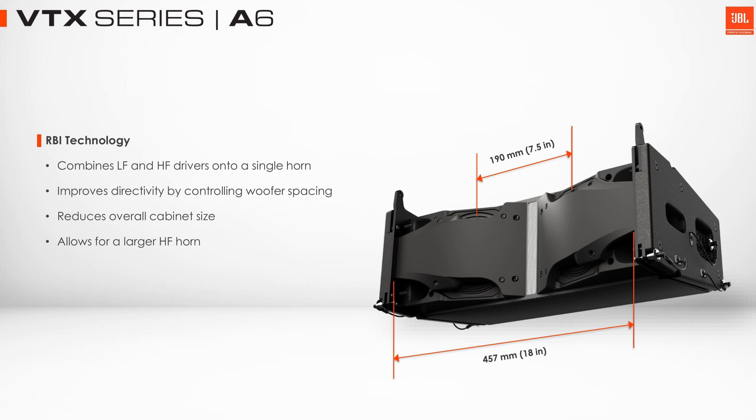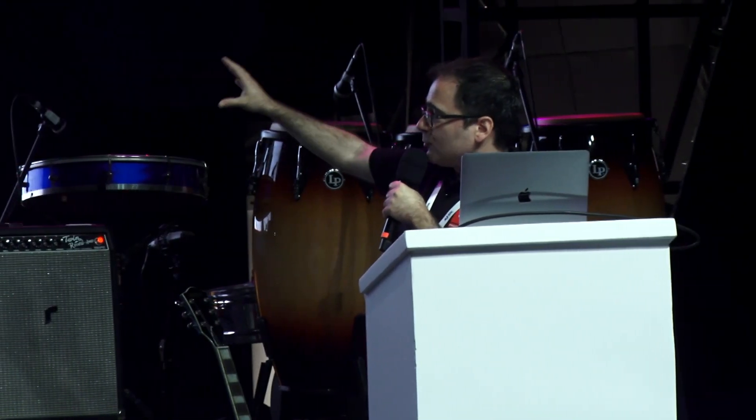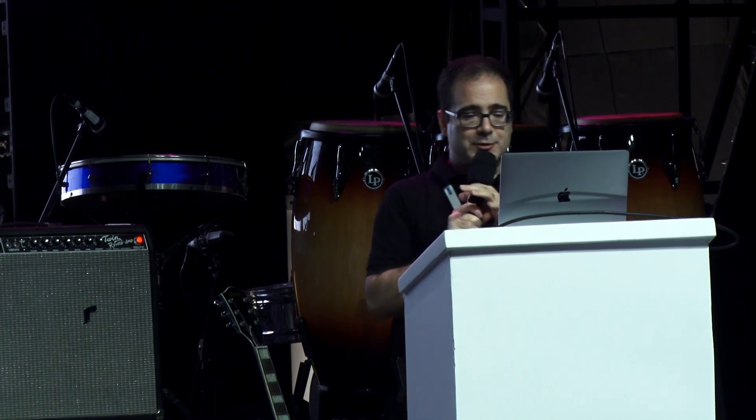Later when we play the A6, feel free to walk left to right and hear how consistent the system is from one side to the other. That's thanks to the acoustic design, the RBIs, and all these acoustic devices we have in front of the woofers to control how the lows and the highs behave and how they integrate together.